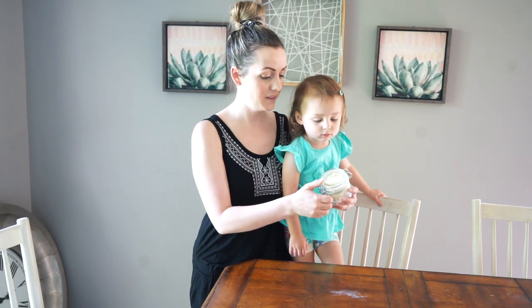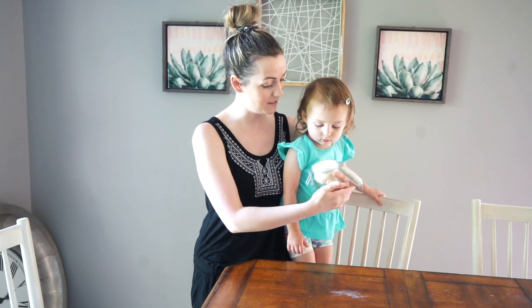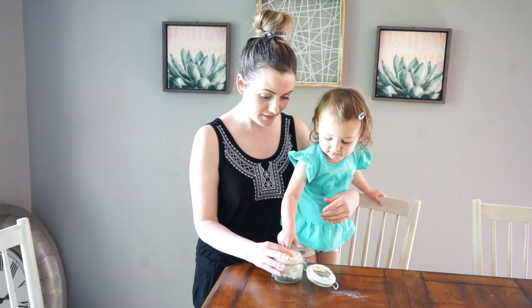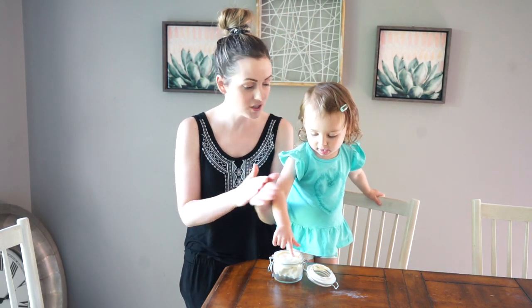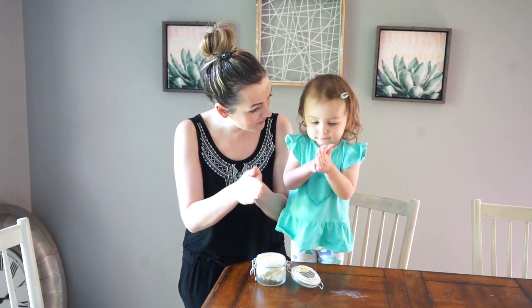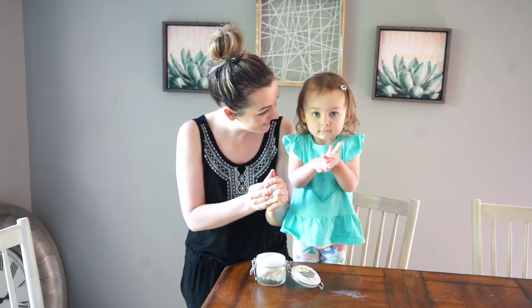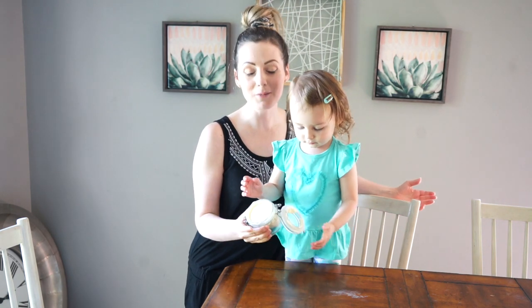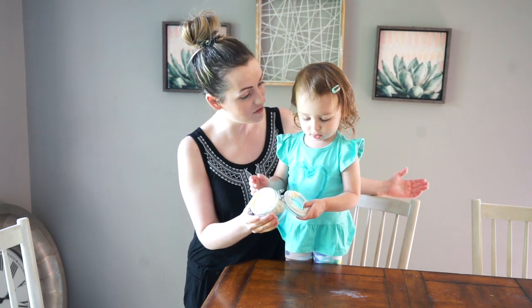It's been 24 hours — we put this in the refrigerator and it turned out so good! Bella, smell this — does it smell yummy? You want to touch it and rub some on your hands? It's like a lotion. Does it feel nice? I'm so proud of us, Bella — high five! It's successful, this is awesome. I would give this as a gift for a birthday.